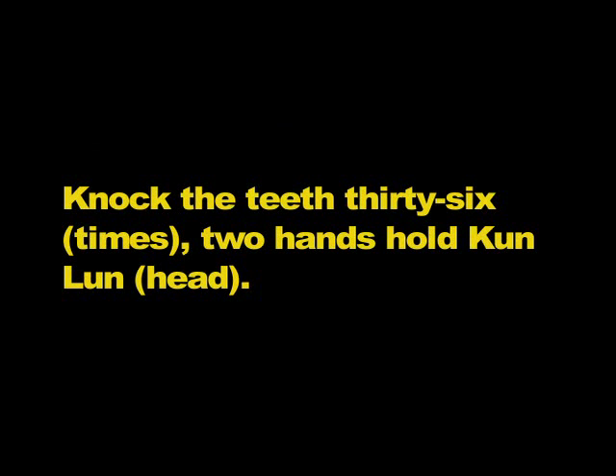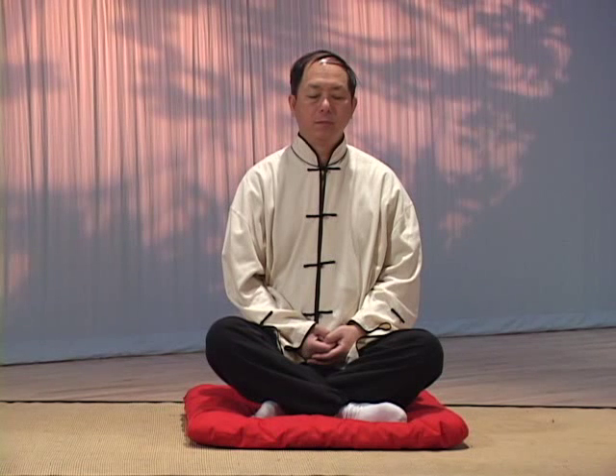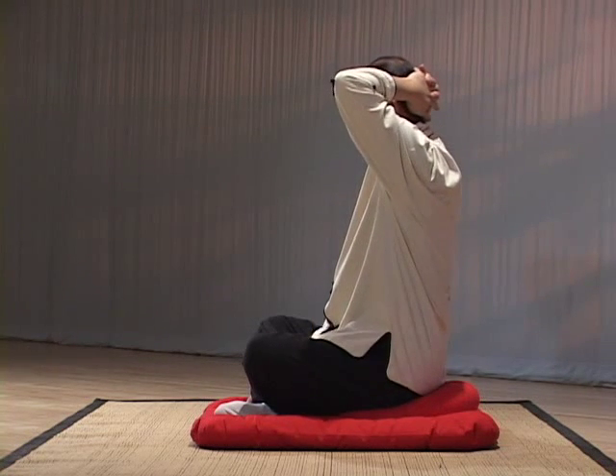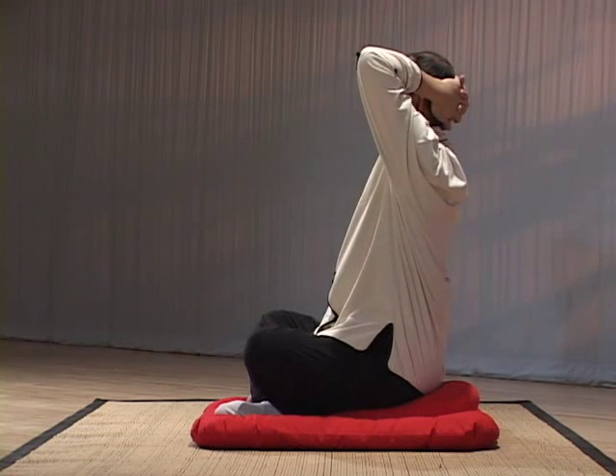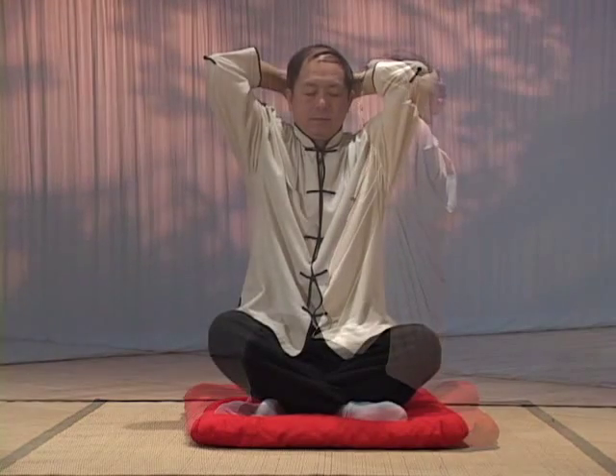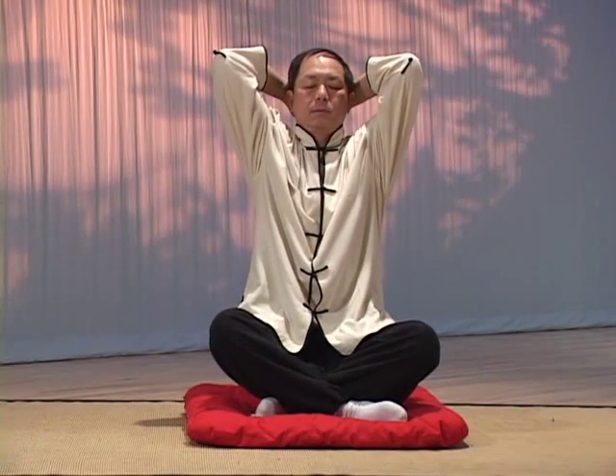Knock the teeth thirty-six times. Two hands hold Kun Lun, the head. Purpose: to strengthen the roots of the teeth, wake up the mind and open the Qi channels in your back and neck. First, tap your teeth together thirty-six times. If there is any saliva generated, swallow it. When you tap, the vibrations resonate in your brain cavity and stimulate the brain, which will clear the mind. Then fold your hands together and hold the back of your head. Push your head and body backward while pulling your hands forward. Inhale while tensing, exhale while relaxing. This tenses and then relaxes the back muscles, increasing Qi circulation, strengthening the spine, and preventing backache. Repeat nine times.